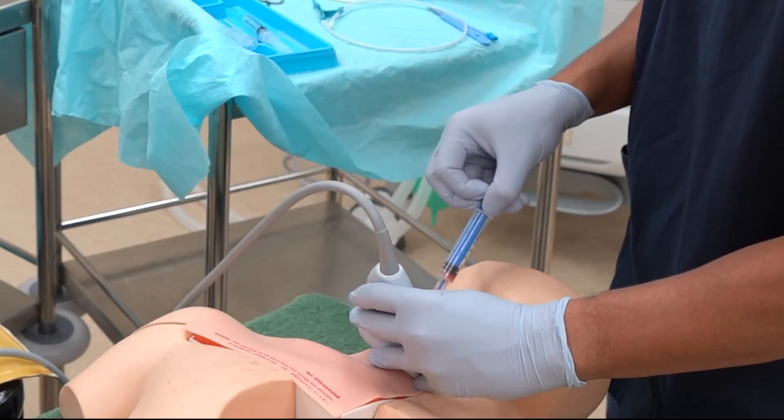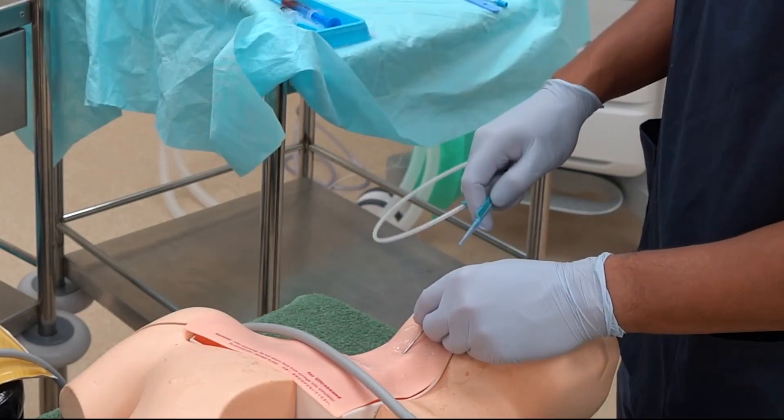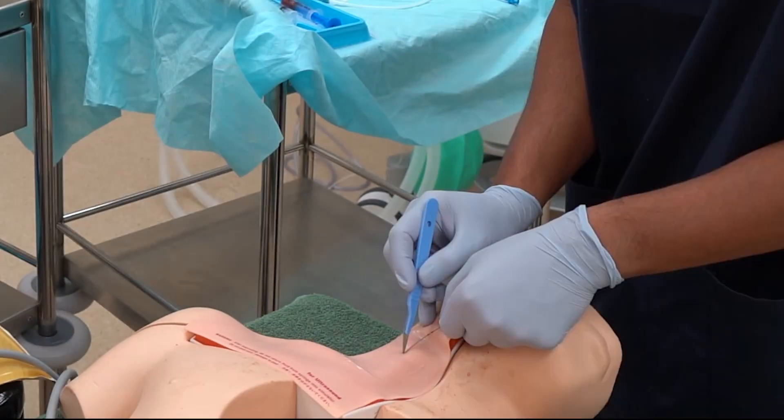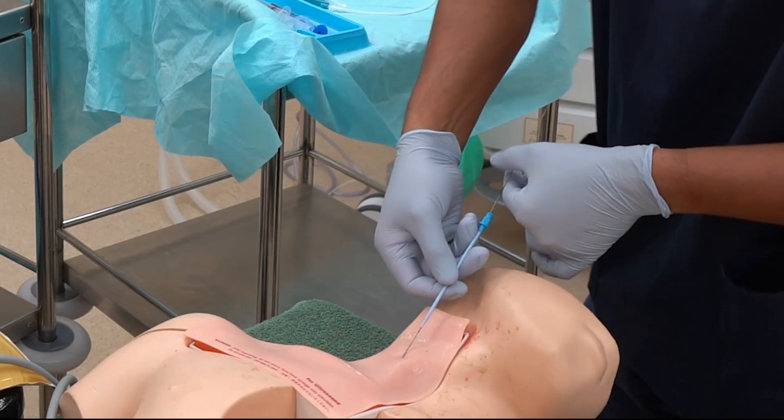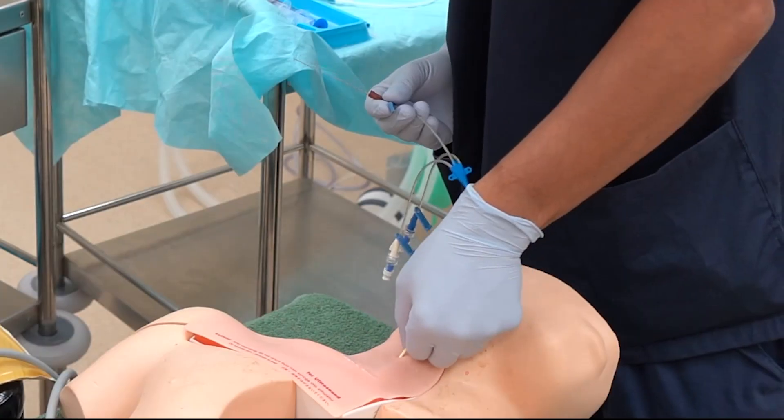Hi everyone, this is Lahir from ABCs of Anesthesia. I'm an anesthetist in Australia and today we're going to go through CVC or central line insertion. I'm going to go through a whole bunch of things including the aims and indications, the preparation and setup, as well as all the life-threatening things that could happen with this pretty high-risk technique and how to prevent them. I'll show you the actual technique and all the troubleshooting steps, as well as what the technique looks like under the skin and what the anatomy looks like.